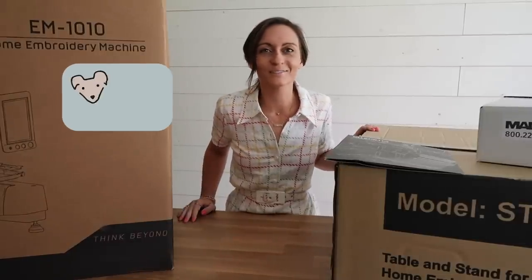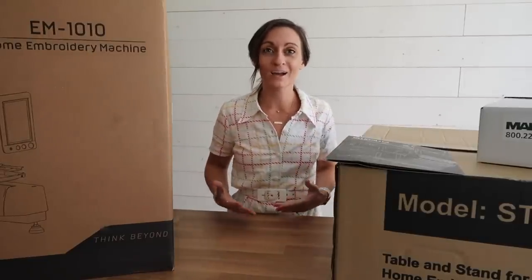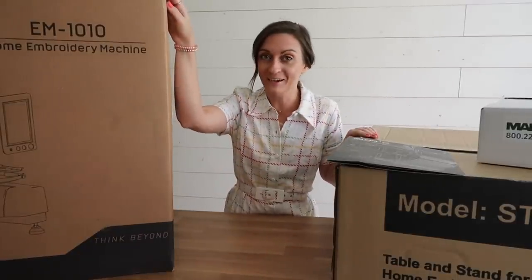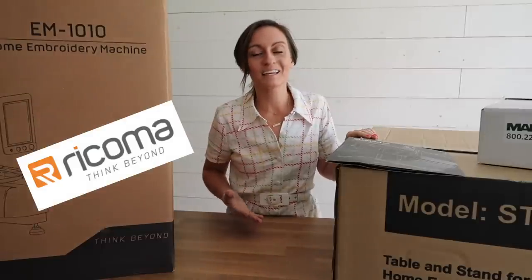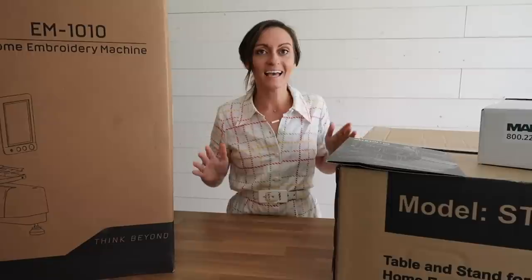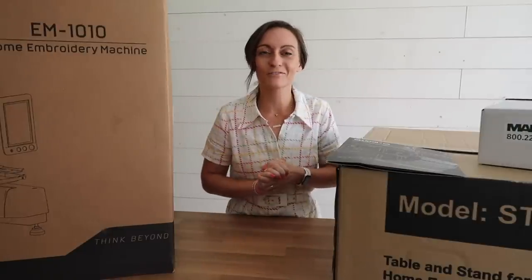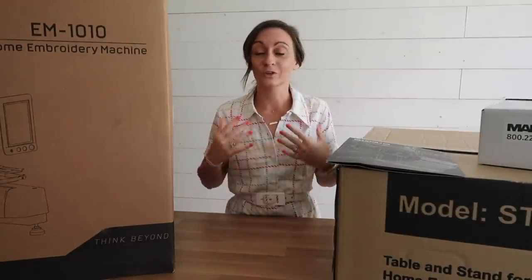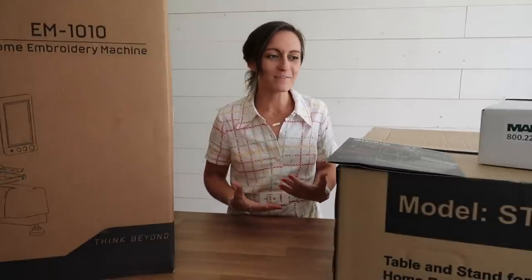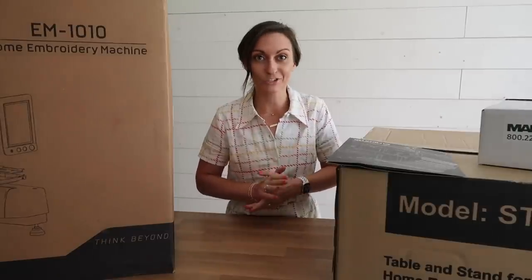Hey everyone! Welcome to the Oakley Roots YouTube channel and welcome to Studio B! This is my second filming studio. I actually needed a second space because I had some rather large packages coming in. Rekoma reached out to me and asked if I'd like to film some videos using their incredible EM-1010 10-needle embroidery machine.